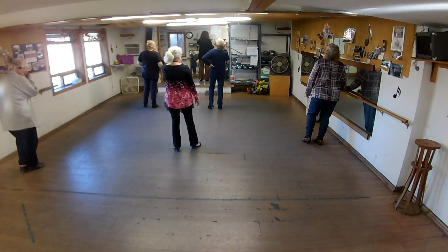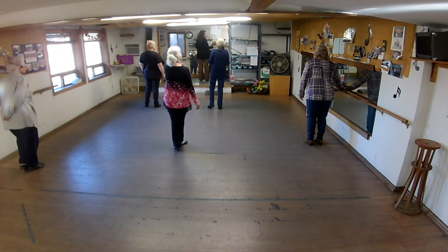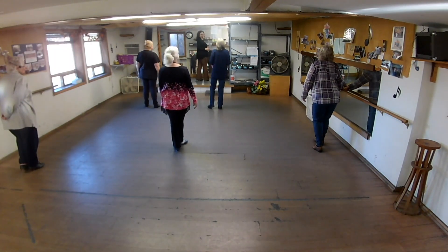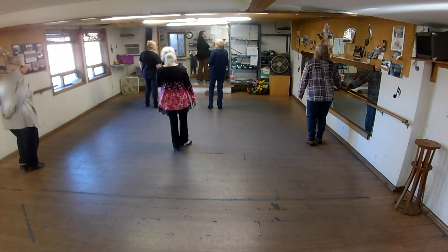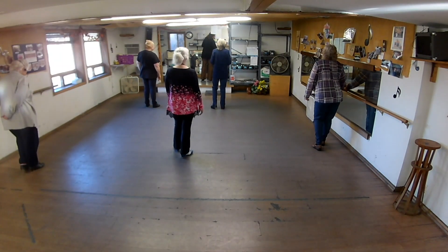Okay, so this has turns and other stuff. I don't know if I'll do all that. I don't know if I would. I mean, it's supposed to be an angel dance. It's an angel dance. I won't do the turns at first. Alright, let's get it going.